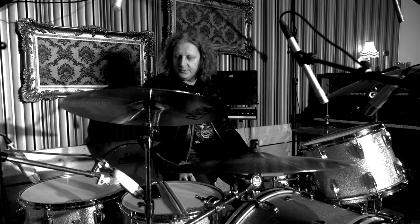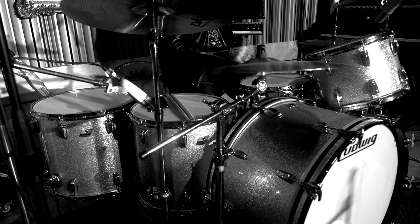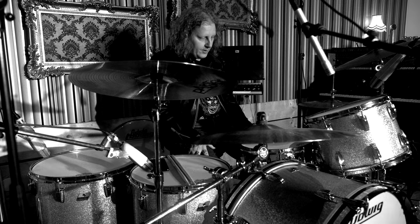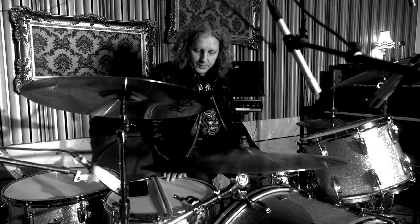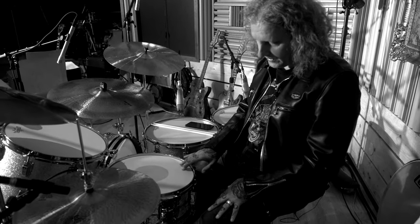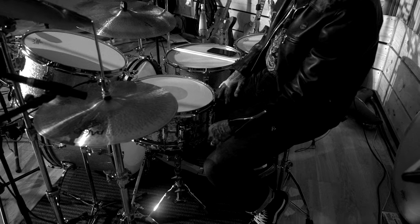Hi everybody, Ludwig from Grand Magus here. I've got my Ludwig Classic Maple drum kit. I've been a Ludwig artist for about five years, and this was the first kit I bought as an official Ludwig artist — a classic Bonham kit: 26x14 bass drum, 14x10, 16x16, and 18x16 toms, in silver sparkle. I've got a hand-hammered Supraphonic snare, 14 by 6.5 inches deep. Coated Emperors on the toms, clear Ambassadors on the bottoms, a Controlled Sound coated on the batter side, and a classic hazy snare side on the bottom.